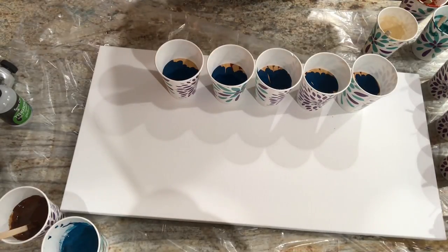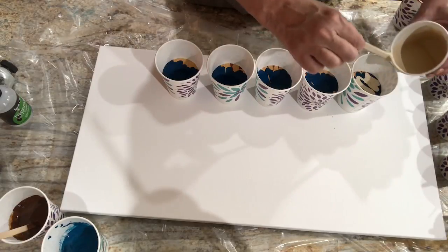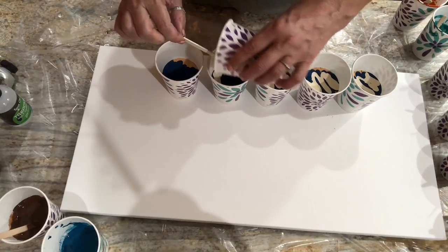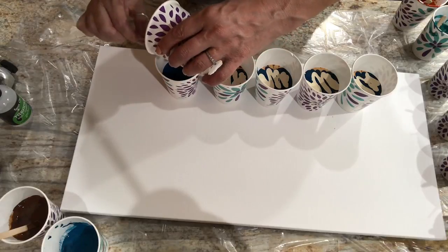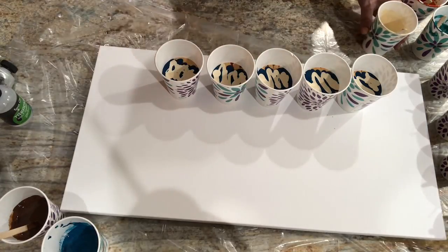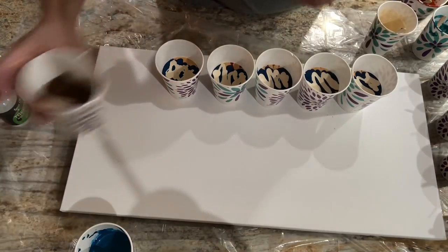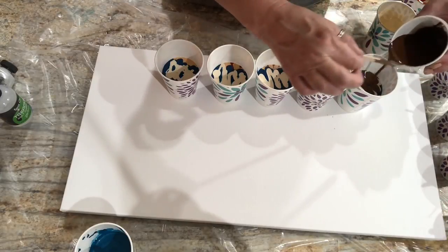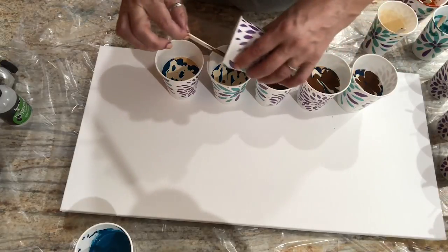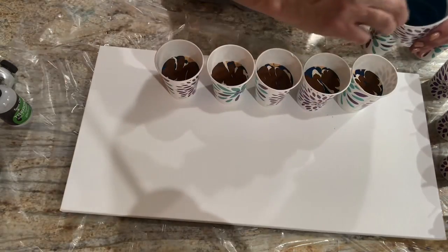The paint and everything feels a million times better tonight. All right, layer number two. A little more of the ecru. Let's go ahead and throw in some of that metallic. We'll go brown first, then the metallic teal.